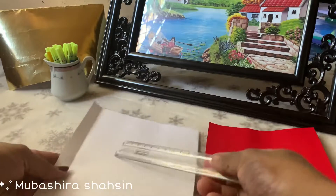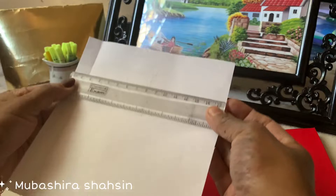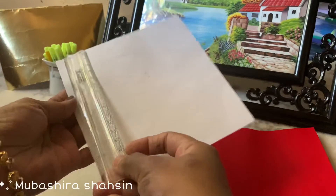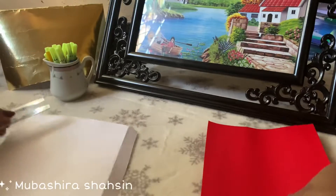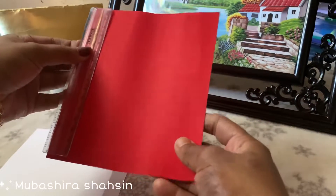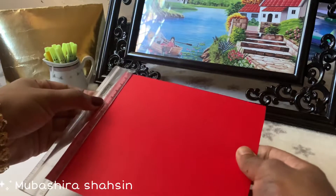I'm going to show you a white and red combination. This is a red chart paper. The length is 15cm and the width is 14cm.